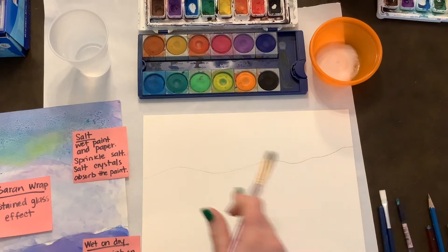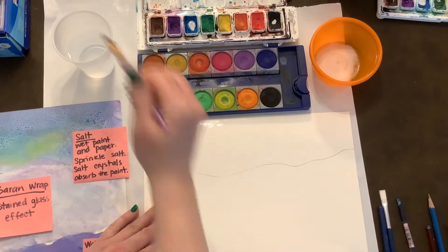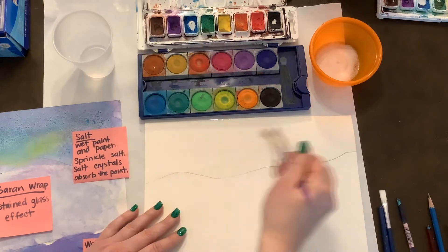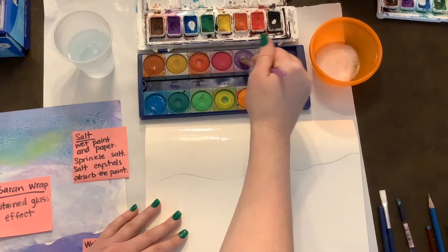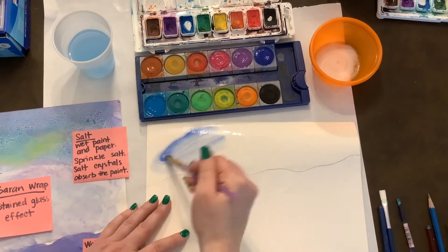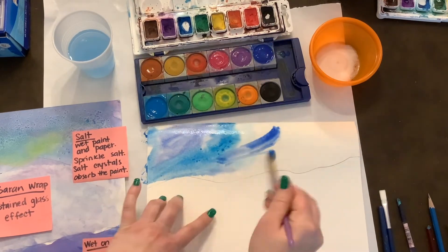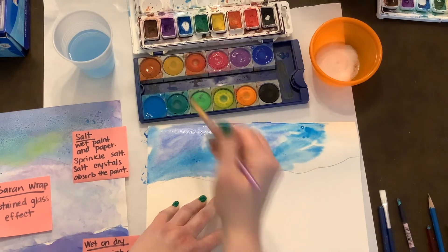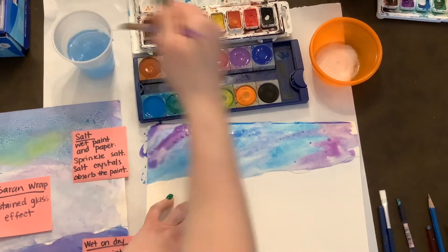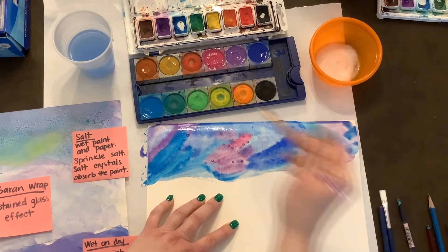For our skies, we're going to use our watercolors, wet them, and wet our paper. When we wet our paper, we want to use just water first, because we want it to be wet on wet. I'm just doing the sky, so I'm not going to go below my horizon line. Then I'm going to wet my paints and get some colors — Arctic sky colors, like the Aurora Borealis, those northern lights. The more watercolors you put on, see how it's blending and bleeding out? You can mix your colors. You want the paint to be wet so that when they blend — that's called bleeding — they'll bleed into each other. More water, the better.